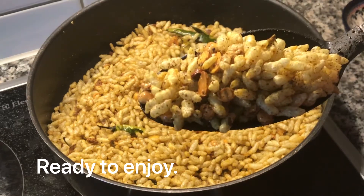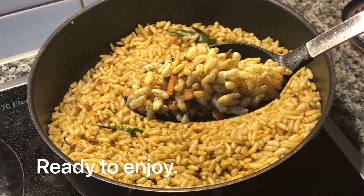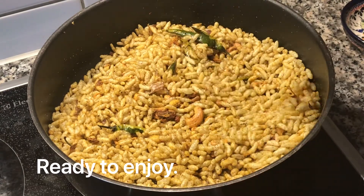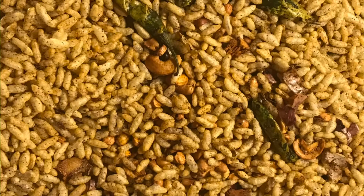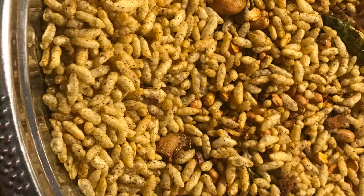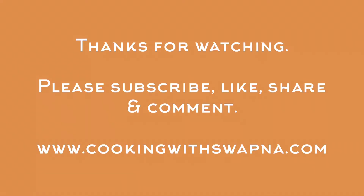Do try this recipe and leave your comments below. For the detailed recipe information, please visit my website www.cookingwithspopna.com. Please consider subscribing to my channel and visit again for new and interesting videos. Till then, take care, bye!